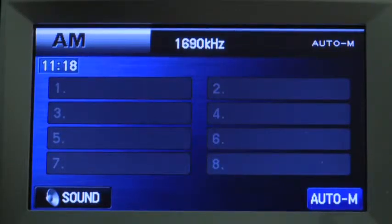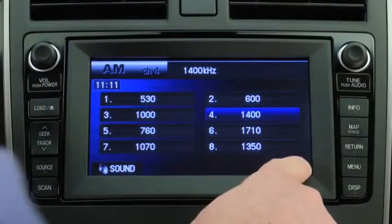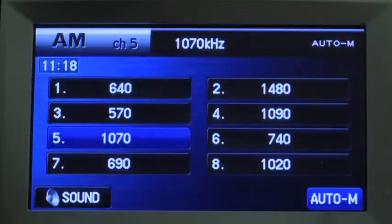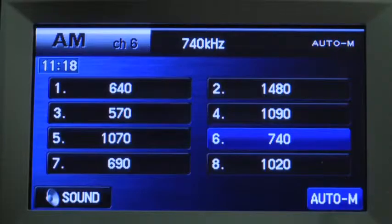To automatically scan and temporarily store up to eight stations with the strongest frequencies in each AM or FM band, press and hold the auto memory button until a beep sounds. To tune an auto storage station, press its channel preset on-screen button.